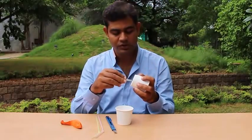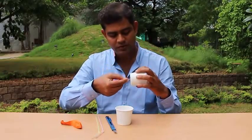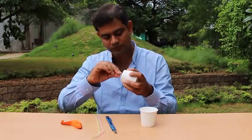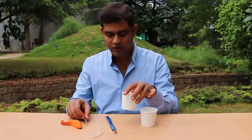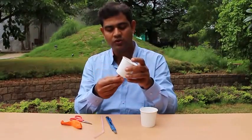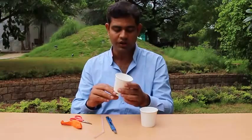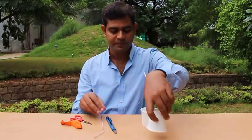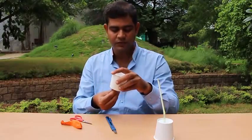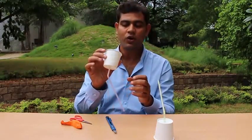We make the hole just with the scissors, and after that we insert the straw so that it fits on the bottom — like this — on each cup. Now what we will do is make a slit on one paper cup, just like this.